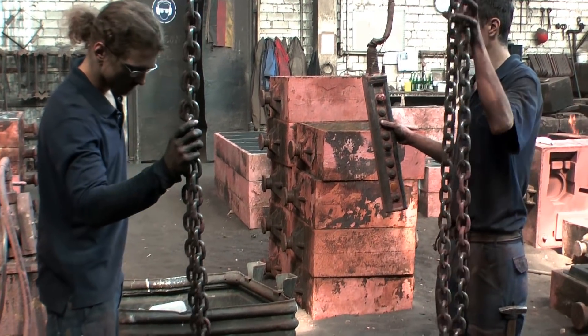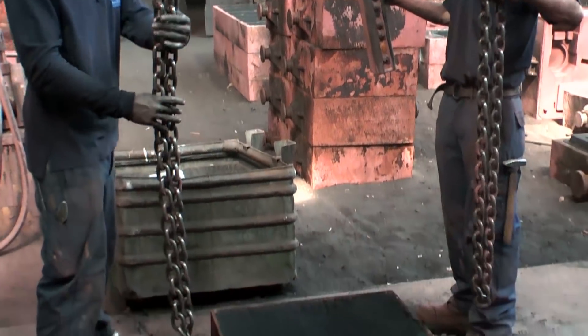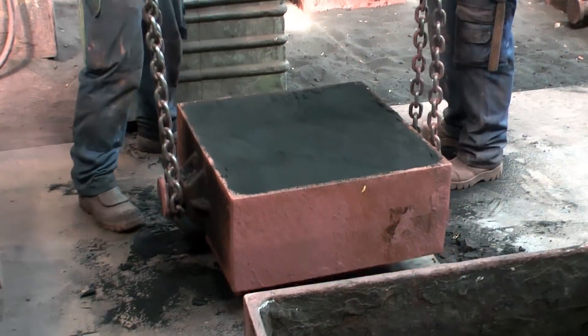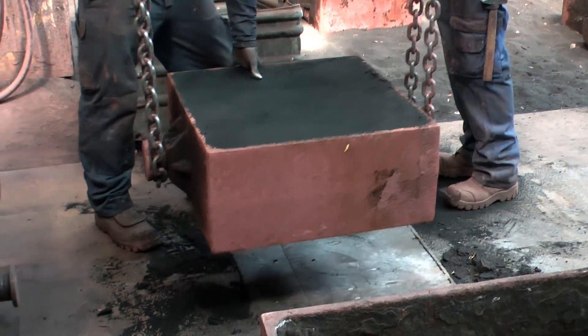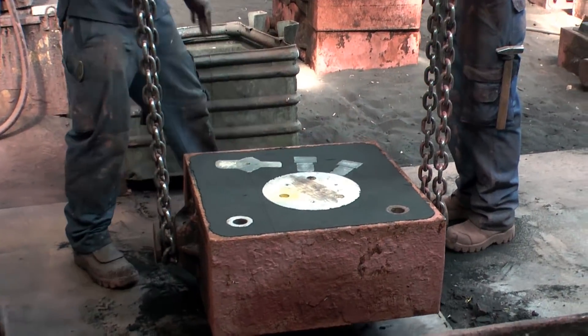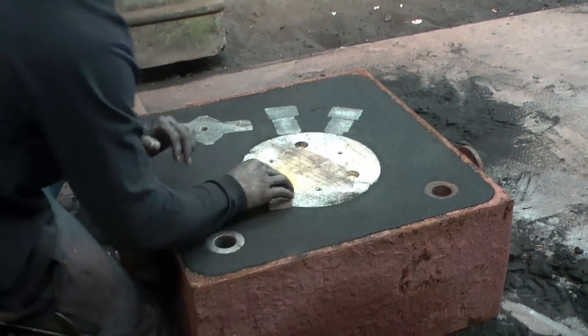After 10 to 15 minutes, the resin that is mixed with the sand has hardened, so the mold can be turned upside down. It's now in the same position as it will be later for pouring.